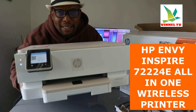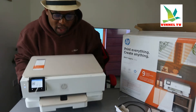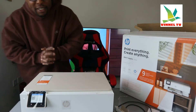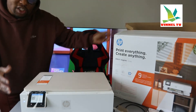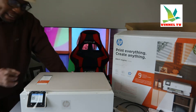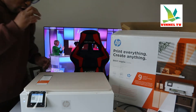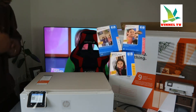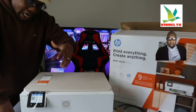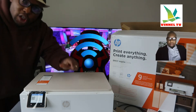I want to show you what we got here. This is the HP Envy Inspire 7224E. This printer is everything a family needs — all-location family printing. Print everything, create anything with this gear. This printer is best for high quality photo printing, work for school, and work for office.